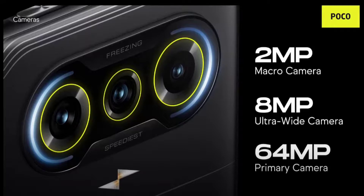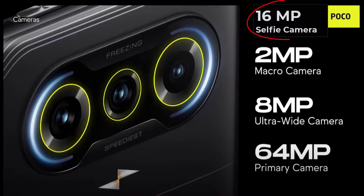The POCO F3 GT comes with a triple camera setup. It includes a primary shooter which is a 64 megapixel shooter from OmniVision. There is an 8MP ultrawide camera and a 2MP macro camera. There is also a 16 megapixel selfie camera.